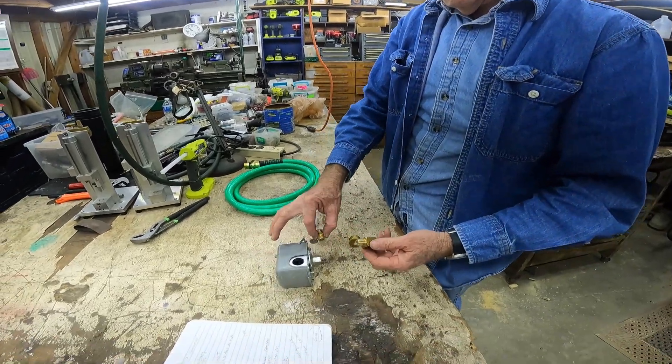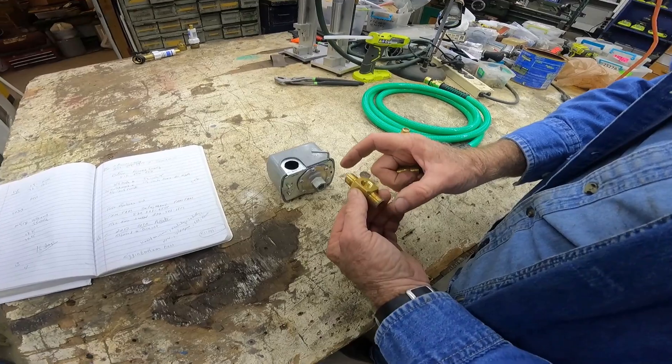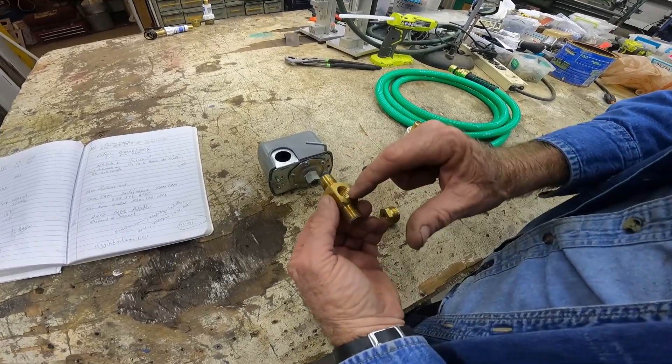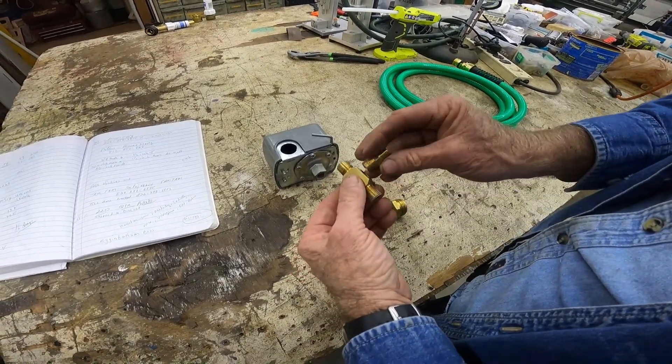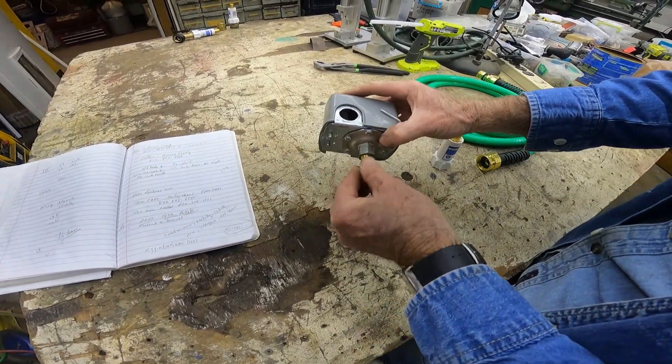You need, of course, your pressure switch and then a quarter-inch male, female quarter-inch tee, and a quarter-inch nipple to go on.